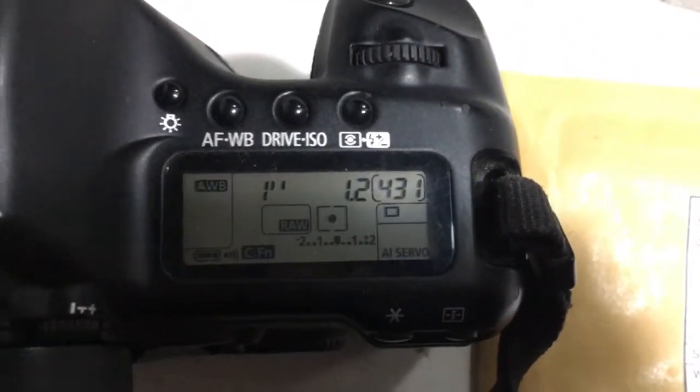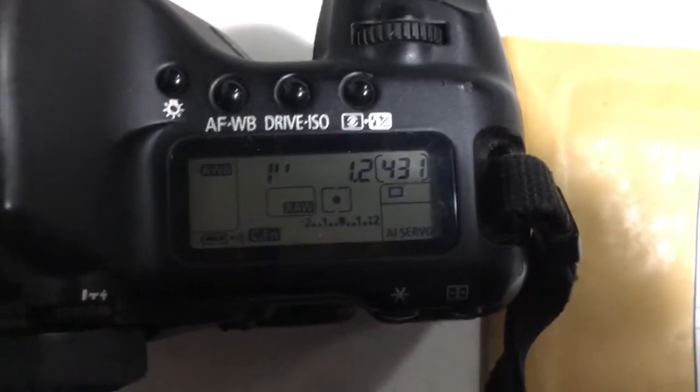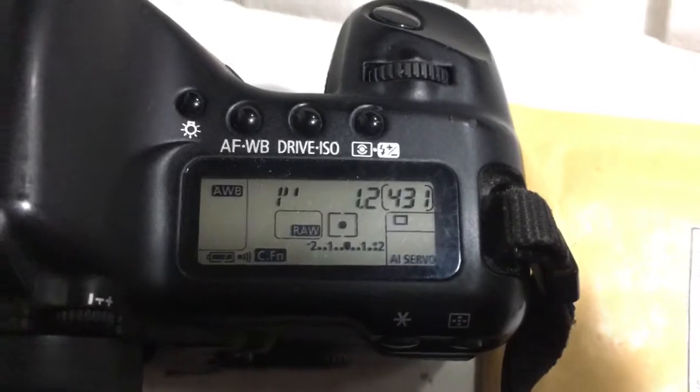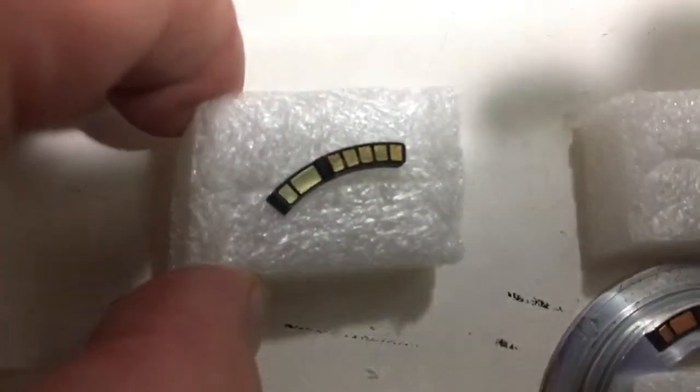Chip number three. Focal length is 50mm, aperture 1.2, delay time to enter program mode is 1 second. Chip number three confirmed.